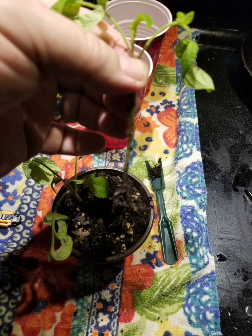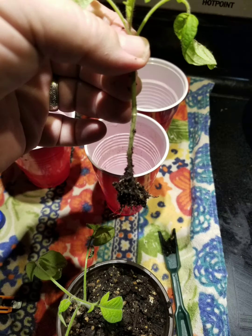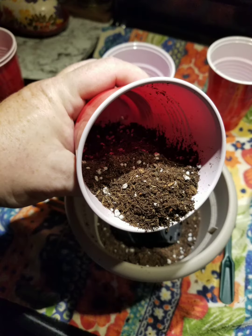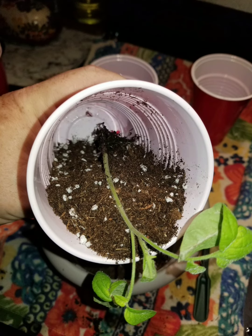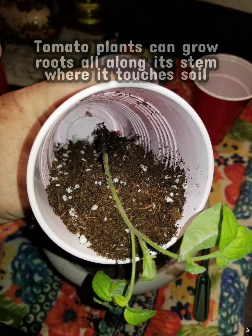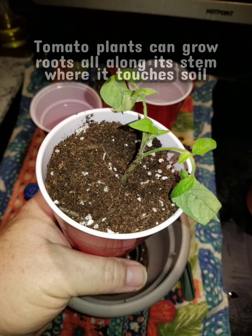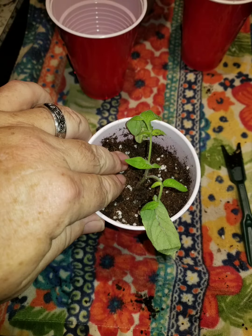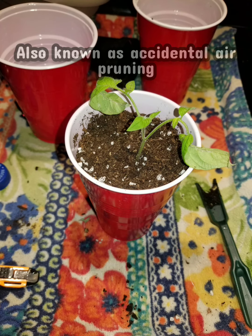Here I'm going to repot one of my Independence Day tomato plants from an earlier experiment I was doing. Everyone has their own potting method, but this is mine. In the case of tomatoes, it allows me to put the roots as close to the bottom as I can as I fill it up from the side. Then I gently start packing the soil in to make sure there's no air bubbles. Give the roots the best chance they can.